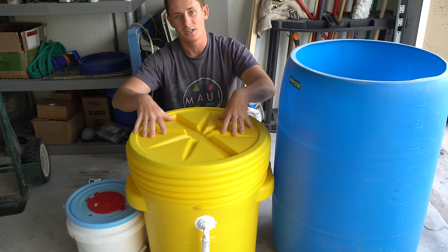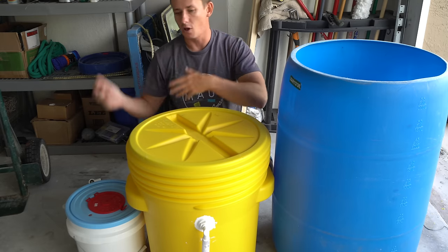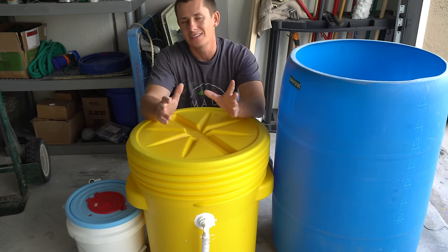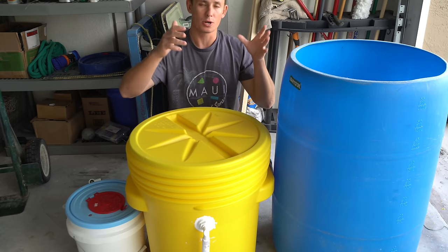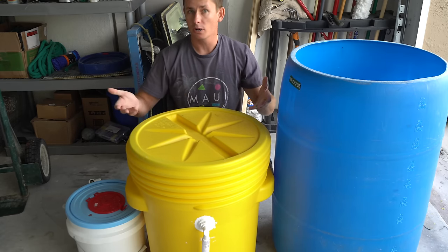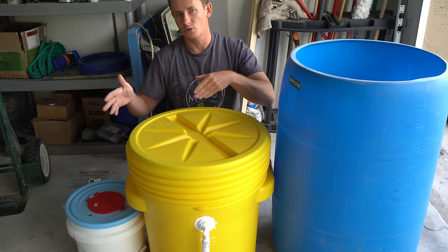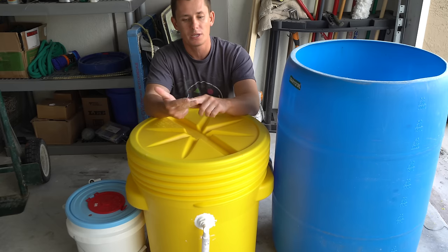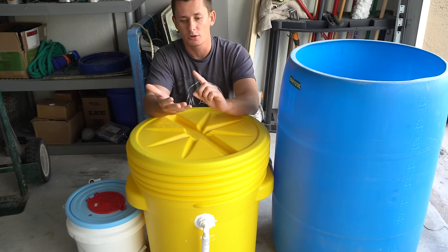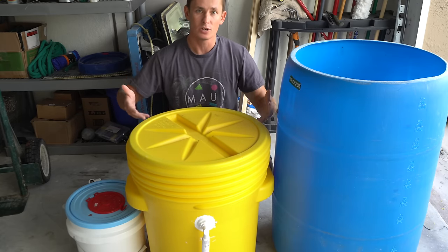I'm going to show you guys how to build a live well from the ground up, and the principles you'll learn in this video will carry over to bigger or smaller live wells. I want to note that this is more specific to the land-based angler — a well that's going to be transported. It may work for someone who has a boat as an on-deck live well, but it's not really for the offshore guy who wants an in-deck live well. This is for transporting baits in your vehicle, off piers, stocking ponds — all of that.